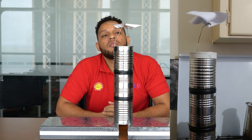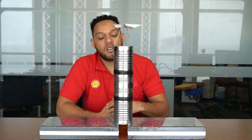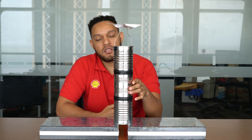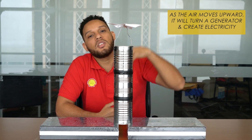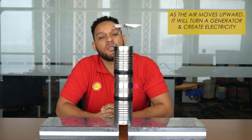The pinwheel represents the generator in the real world. So in the real world, in this device, as the air moves upward, it's going to turn the generator. And we know that as the generator turns, we have electricity being produced.